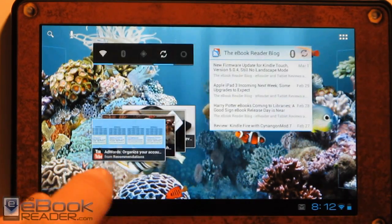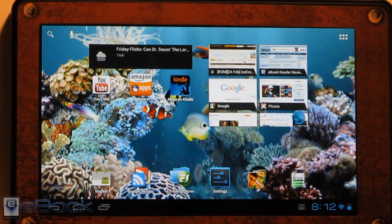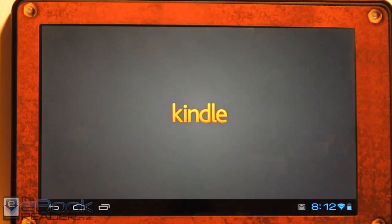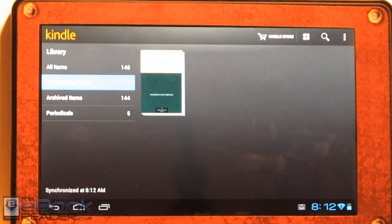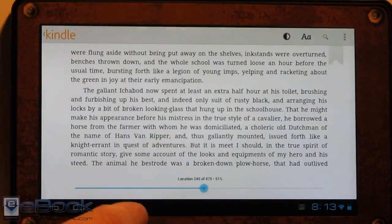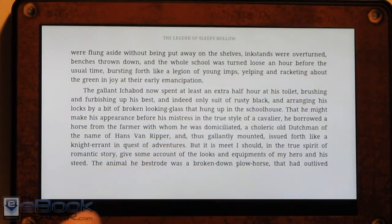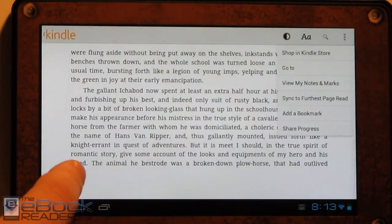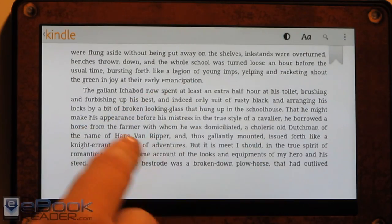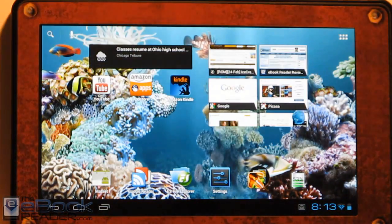This is actually from the Amazon App Store, so you can still have your Amazon apps on here. Of course you're not going to have the Kindle Fire's regular stock functionality — it's all taken away entirely. But you can install other apps like the Amazon Kindle for Android app. It's not going to have as many features as the Kindle Fire's app — you don't have all the line spacing options, the different typefaces. You've just got the font adjustments and background colors, bookmarks, highlights, and dictionary as well when you hold down.